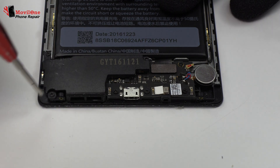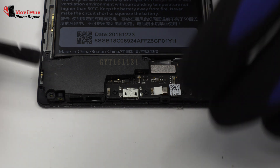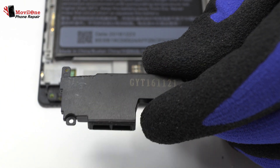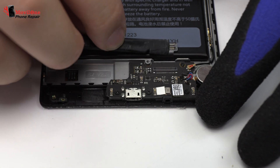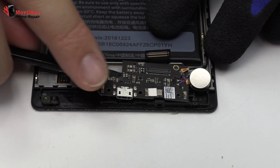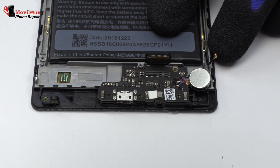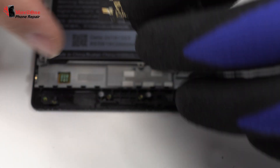Remove the screws from the bottom of the device. Here we have the loudspeaker. Here we have the motherboard flex cable. We disconnect the coaxial antenna. We lift the charging port.